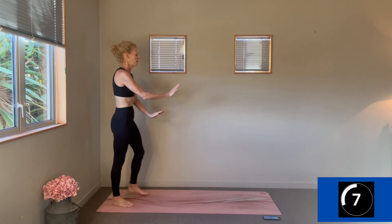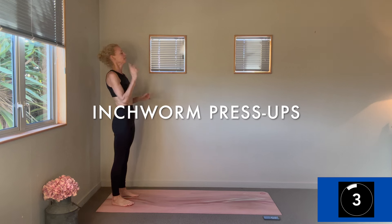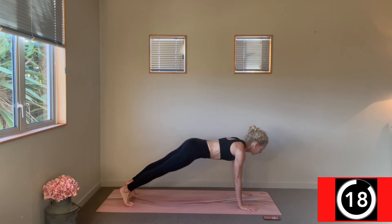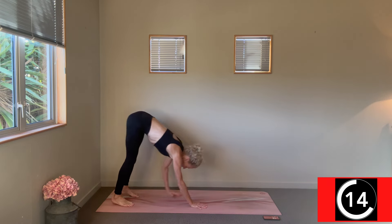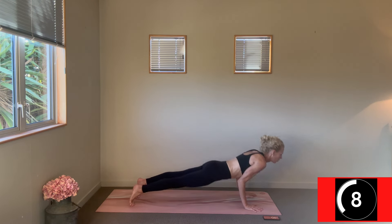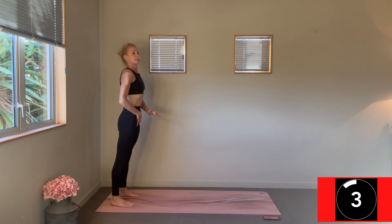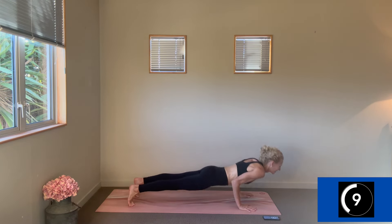Change — inchworm press-ups: pad to a plank, take the press-up, walk back, stand. Walk it on out, take your press-up — come to your knees if you like, or just to a plank — and come back up. Lots of control as you pad yourself forward, strength through the upper body, connection to your belly.